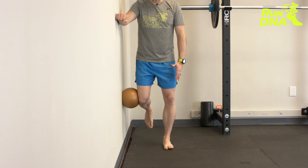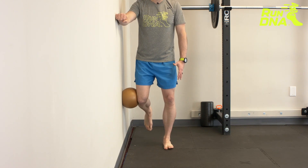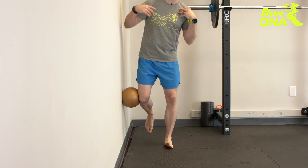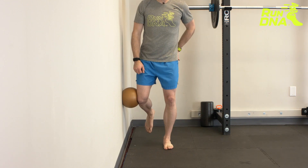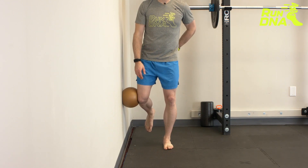Take the one foot closest to the wall off the wall and really push those two together. Now take your hand away and try to have minimal shift — you don't want to shift to the side. When you take your hand away, your upper body should not move, and you should feel this all on the stance side in the back of the hip.